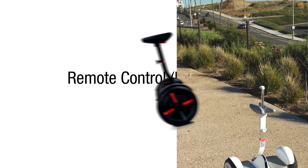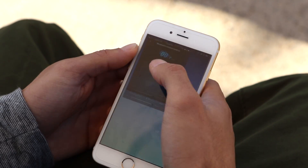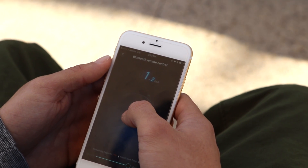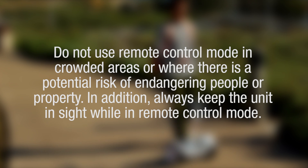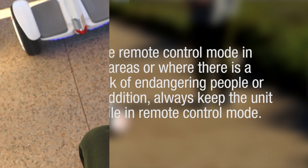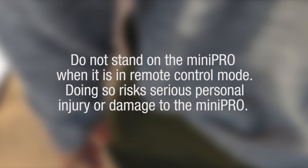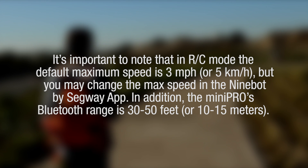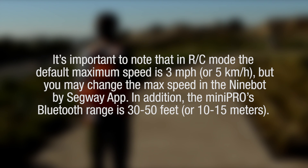You may use the Ninebot by Segway app to drive your Mini Pro in remote control mode. Open the app and connect to your Mini Pro, click on the remote control icon, and drag the virtual joystick — the dot inside the circle — to drive your Mini Pro. Do not use remote control mode in crowded areas or where there is a potential risk of endangering people or property. Always keep the unit in sight while in remote control mode. Do not stand on the Mini Pro when it is in remote control mode, as doing so risks serious personal injury or damage. In RC mode, the default maximum speed is 3 miles per hour or 5 kilometers per hour, but you may change the max speed in the app.